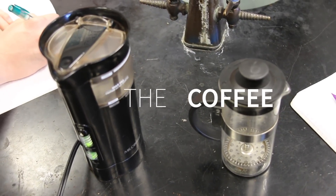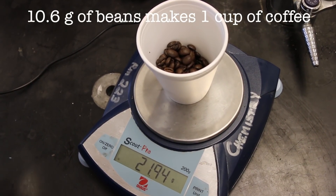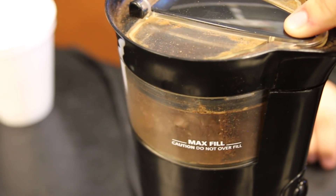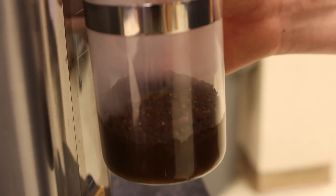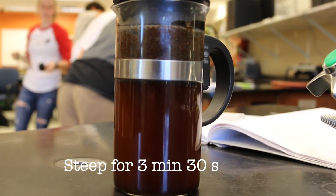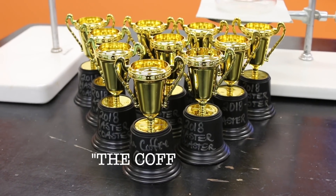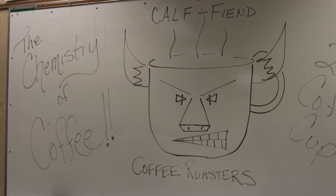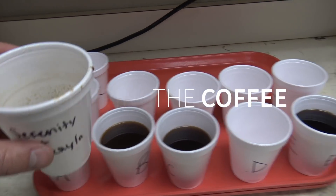Then we've got to brew the coffee so we can taste it. It's important that you use enough beans — generally when people make coffee they don't use enough beans, so they don't have enough grounds and they're not getting as much flavor as they should. Follow the instructions and you'll end up with good coffee, as long as you've roasted it well. We like to use a French press when we're experimenting because we can control all the variables. There are lots of ways to brew coffee, but we're trying to keep it standard.